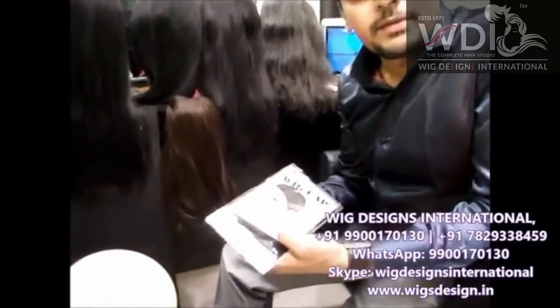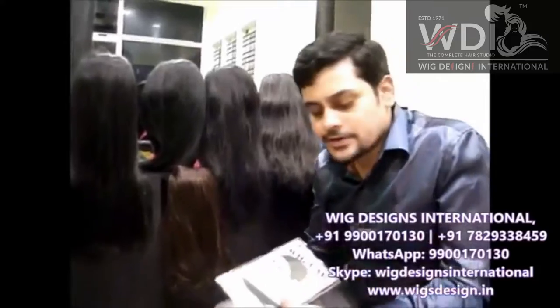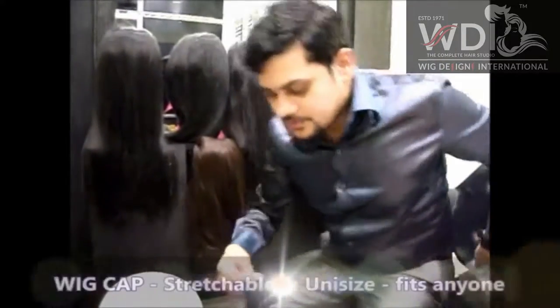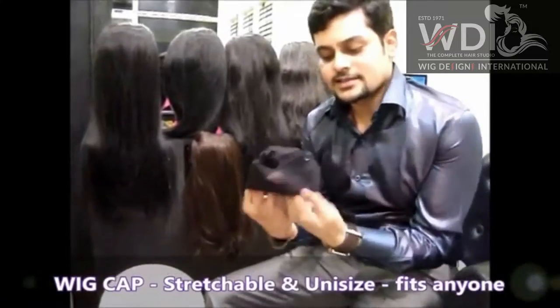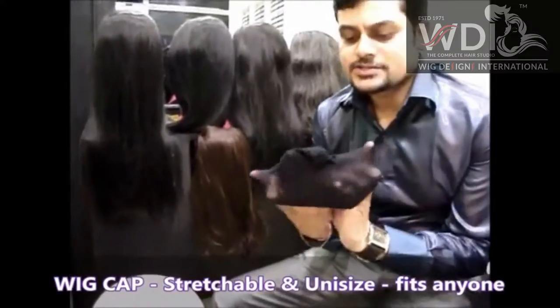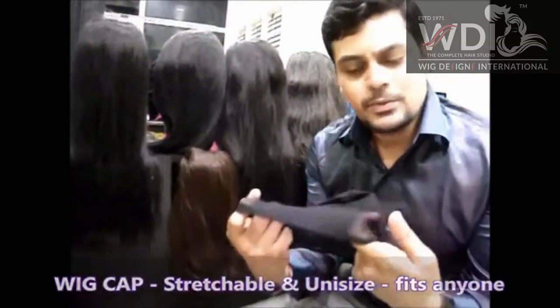So now I am going to show you how to wear a chemotherapy wig, so it will be very useful for you. So this is the wig cap, and it's going to be like this and it's going to be expanding — it's going to expand like this and it's going to be a standard size and anybody can wear this.